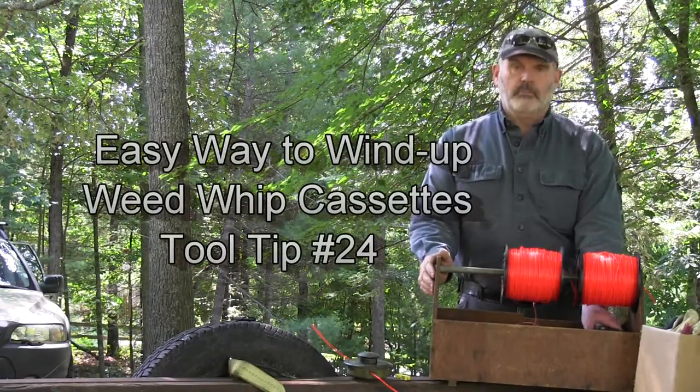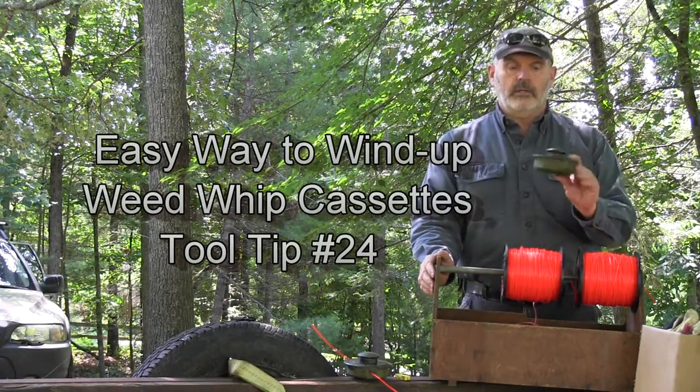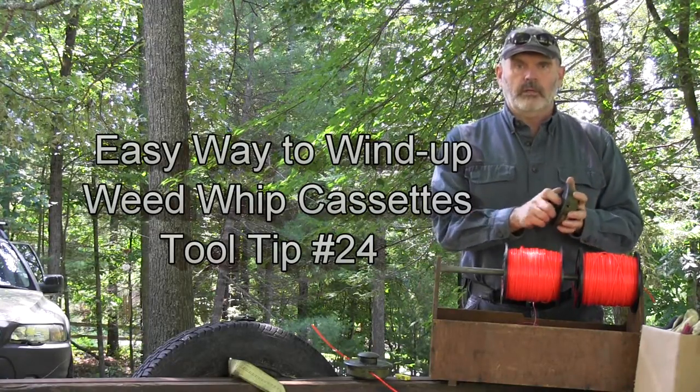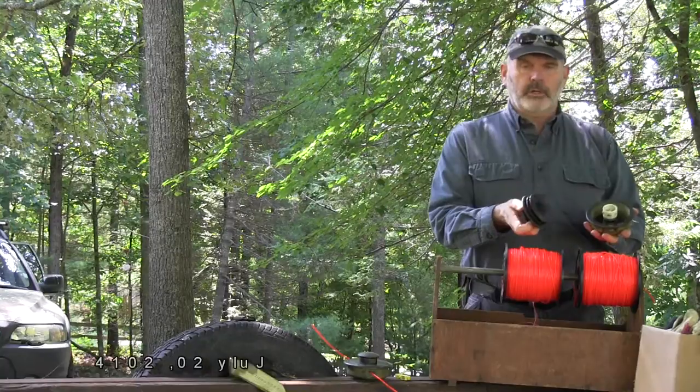Hey YouTube. Today I'm going to show you a simple way — at least the way I do it — to load weedwhip cassettes. This is off of an Echo weedwhip, but I'd imagine other brands are very similar.